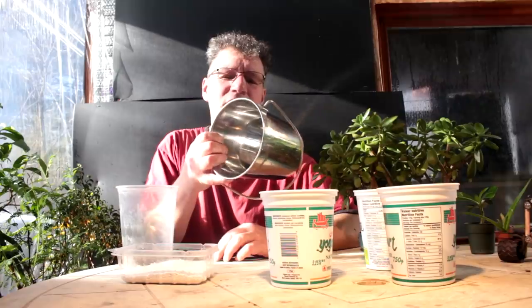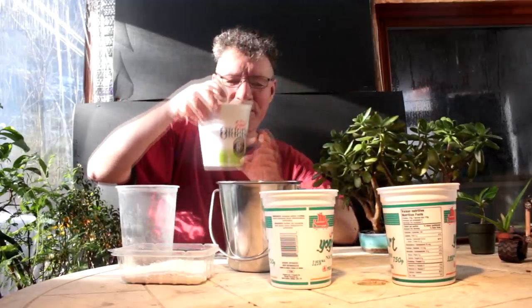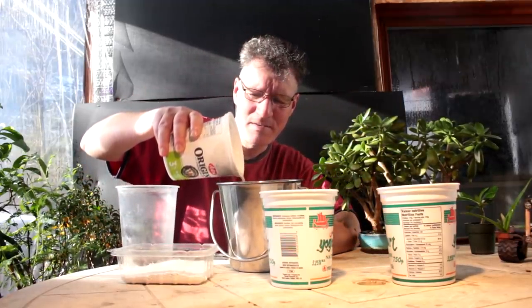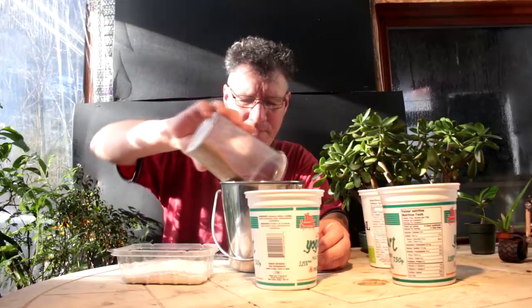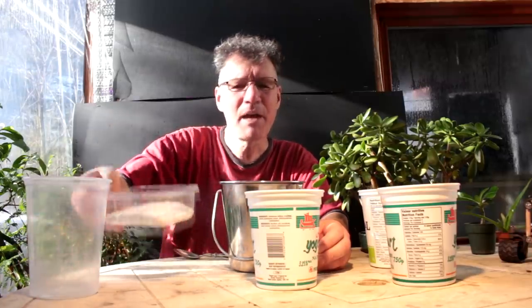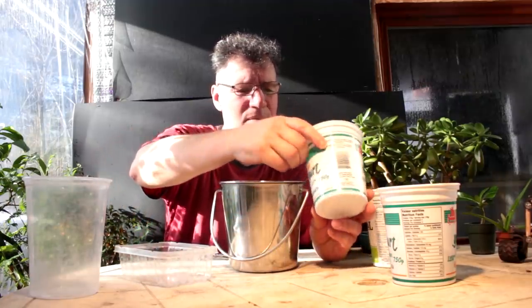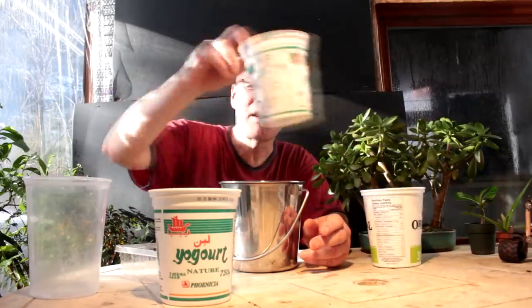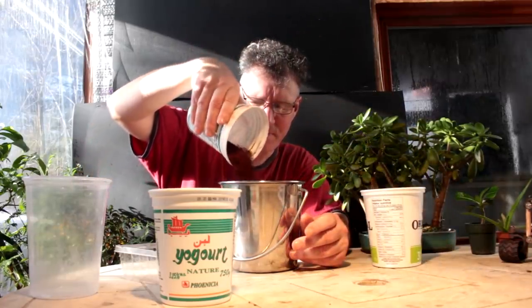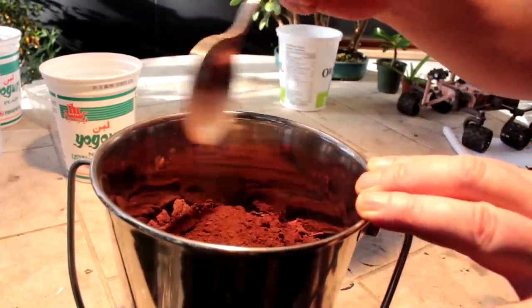I'll mix everything together in this stainless steel bucket. I'll start with my sand or silicon oxide, then the aluminum oxide, magnesium oxide, calcium oxide, and last my iron oxide. Then I'll give that a good stir. It'll be interesting to see what color the final soil comes out.